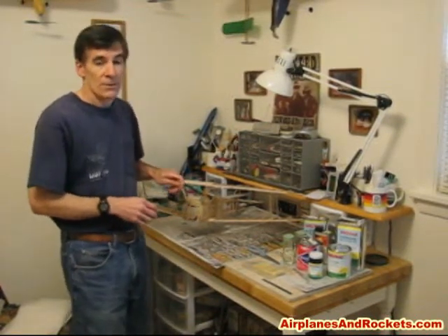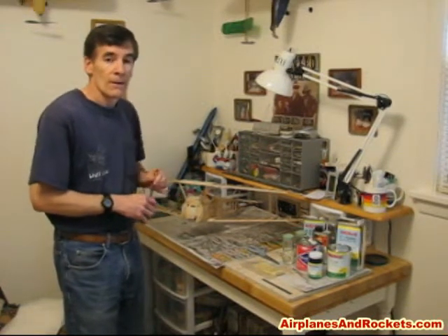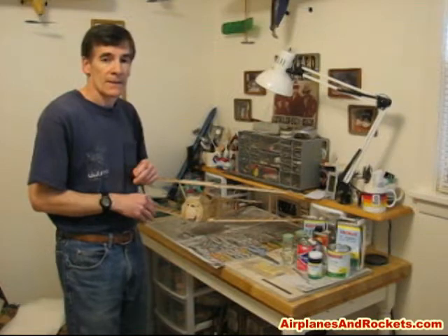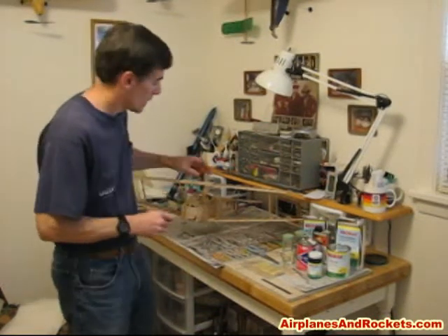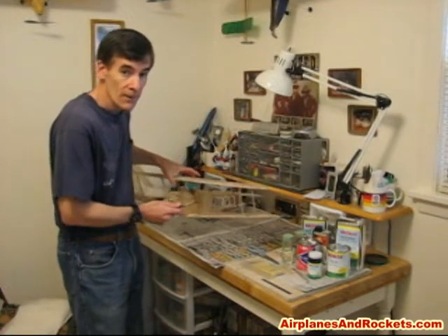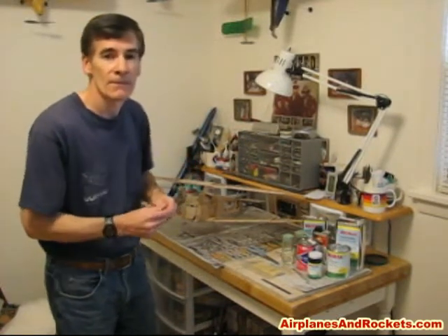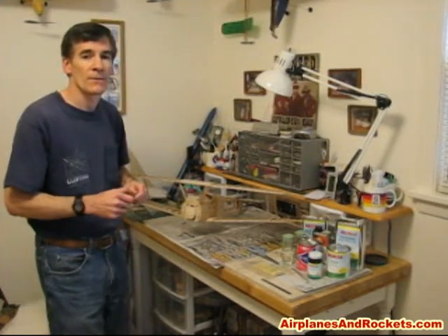It was also originally a three-channel radio control that uses electric power, and instead I converted it to control line. You can see the exit holes for the lines here. It's probably a little safer with me at the controls being at the end of a couple of wires rather than radio control.